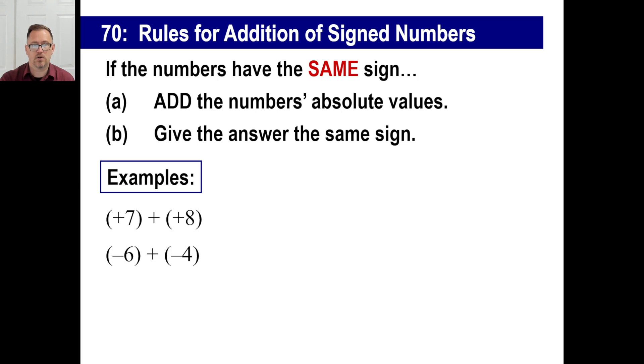Here's the rule. Write this down. If you're adding two signed numbers and the numbers have the same sign — both positive or both negative — you will first add the numbers' absolute values. Remember, absolute value is distance from zero. Second, the answer will take the same sign as both of those numbers. So positive seven plus positive eight: absolute value of seven is seven, absolute value of eight is eight, add them — the answer is 15. Give it the same sign — positive 15.